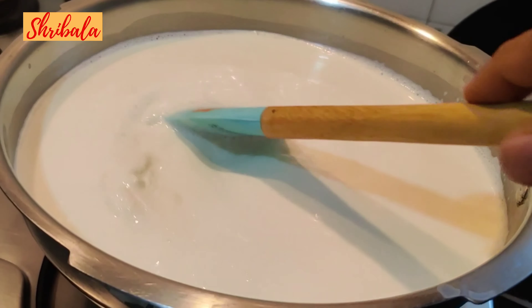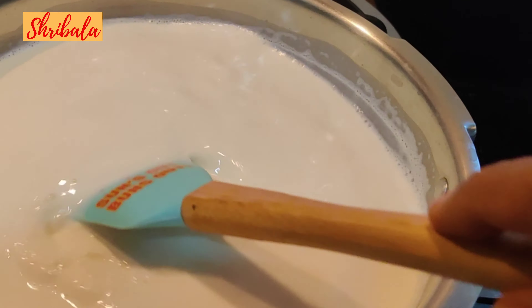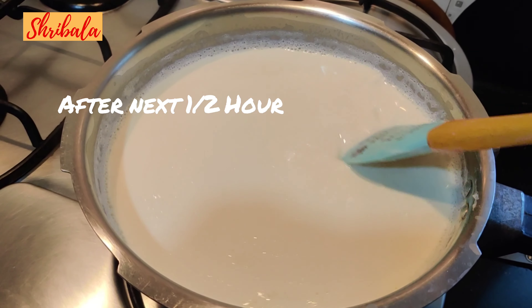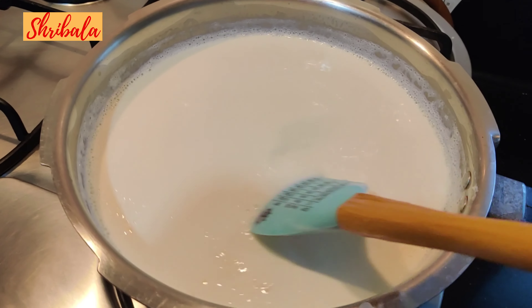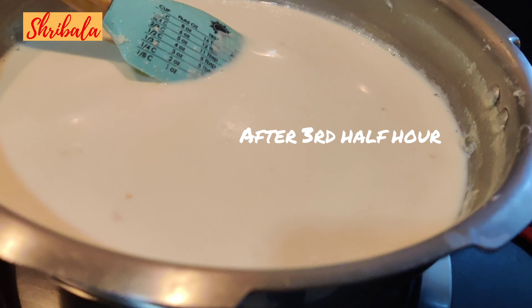Once the cream starts setting on top, you need to break the cream layer — the malai — by stirring constantly. This is after the first half hour of boiling. Keep stirring through the second and third half-hour stages as well.